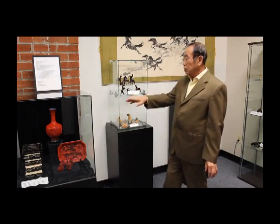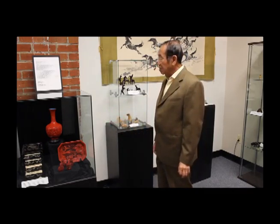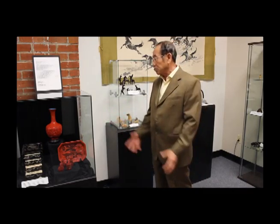Then back to this — we have mahjong, an ivory carved mahjong set with an inlaid kind of mahjong case. It's beautiful.